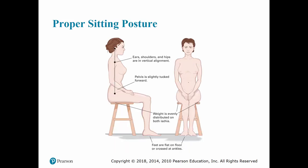When sitting, your ears, shoulders, and hips should still be in vertical alignment, with your pelvis slightly tucked forward — you shouldn't be slouched. If sitting properly, your weight is evenly distributed to both ischias, or pelvic hip bones. Your feet should be flat on the floor or crossed at the ankles, keeping your lower legs in a normal state.